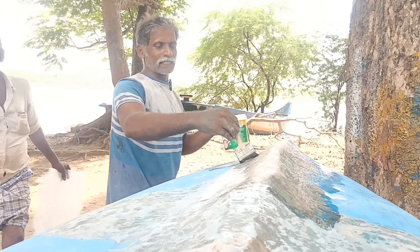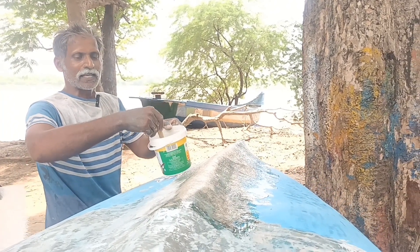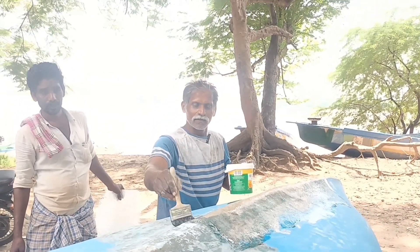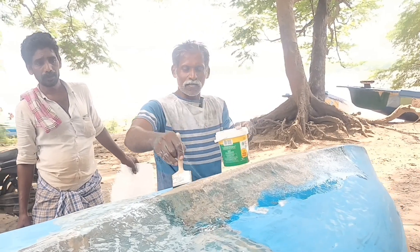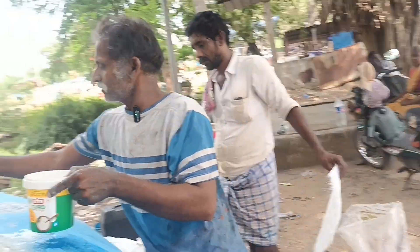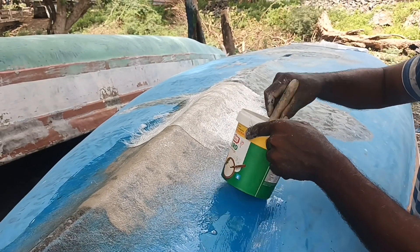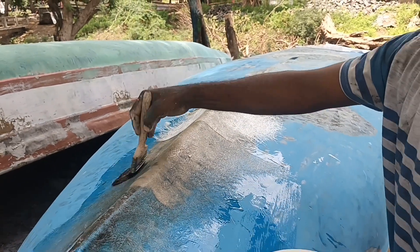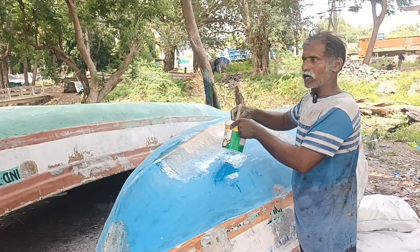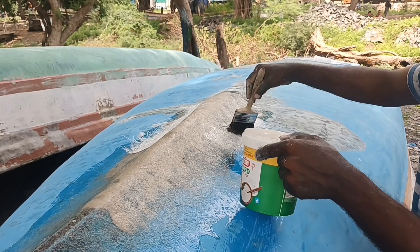The paper is very easy to paint on a paper paint. The paper is a paper paint. If you don't have to paint, you can paint the same day. If you don't paint, you can paint two layers. When you paint it, you can paint it.